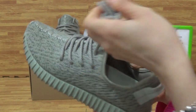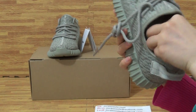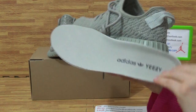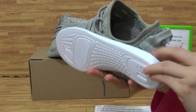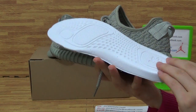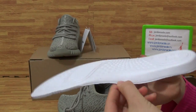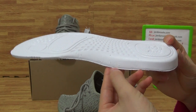Come to the shoes insole. Paper and then insole. Adidas logo and Yeezy. Let's look at the insole back. On here you get some letters, some numbers.